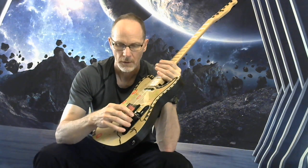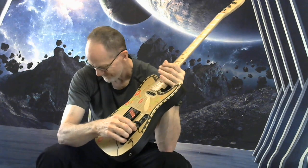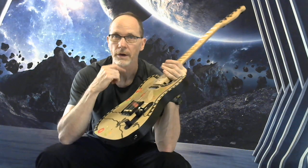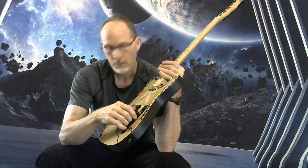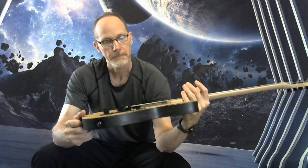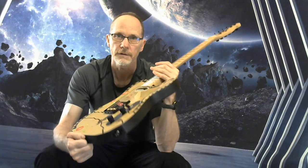Got a lot of tone capabilities here too — you've got your coil split on the humbucker as well as your treble bleed, so anywhere you want to go as far as tone, it can take you there. That's all I've got. If you have any more questions, just let me know in the listing.